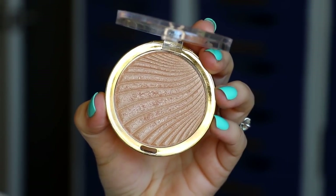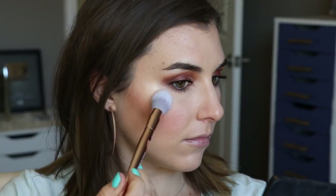Gotta finish off the face with a highlight! This is Milani's Strobe Light Instant Glow Powder in shade number two, Day Glow, and I'm just patting that along the tops of my cheekbones.